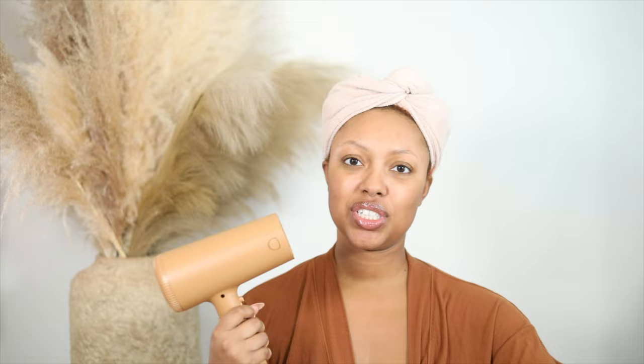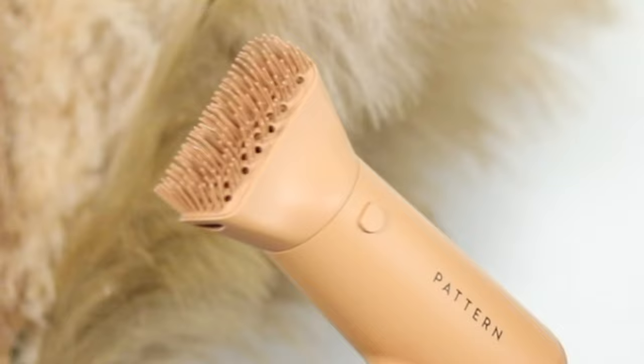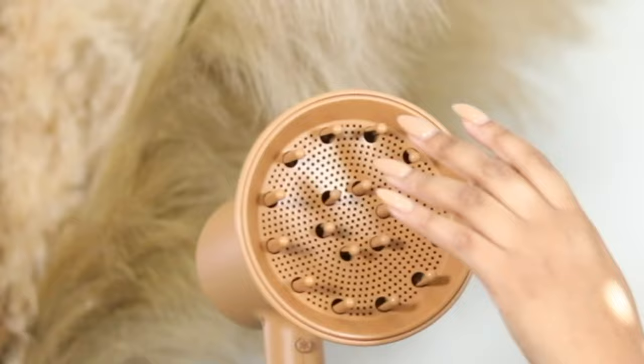Another cool feature is the locking attachment. With traditional blow dryers the attachment constantly falls off, but this one actually locks in place — you have to hold in the sides to release it. These are the attachments: the first is the brush, which I really like; then the wide-tooth comb; then the diffuser, which is a really good size; and of course the traditional concentrator nozzle.